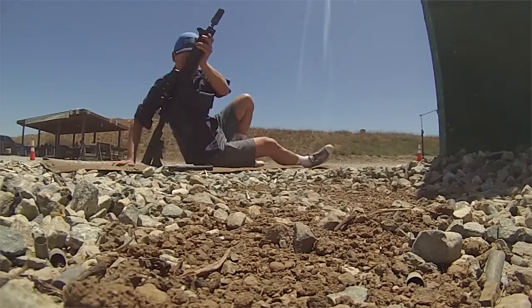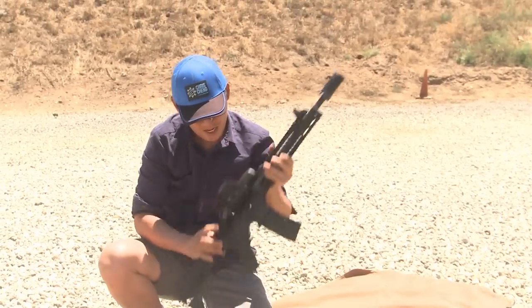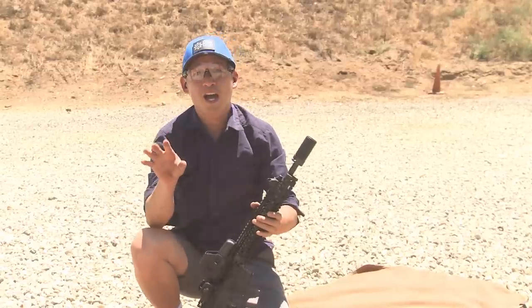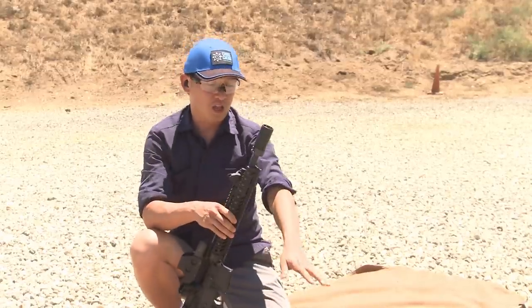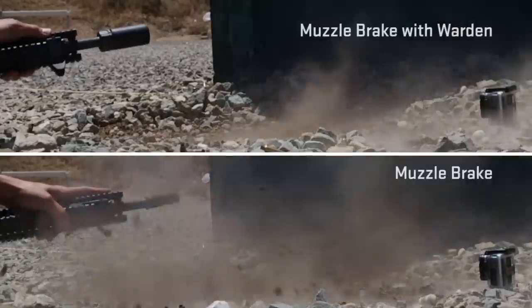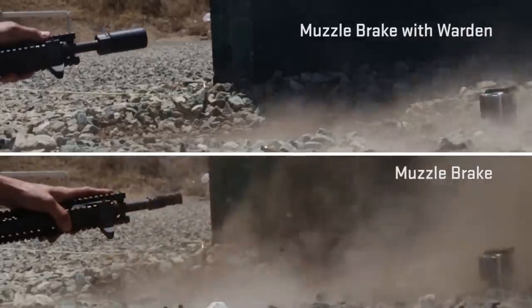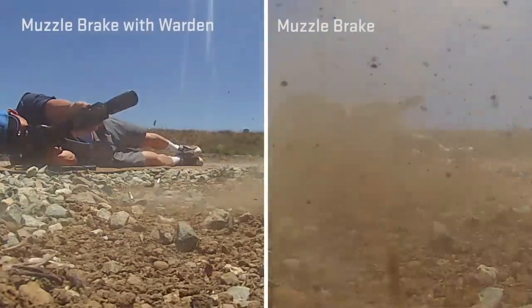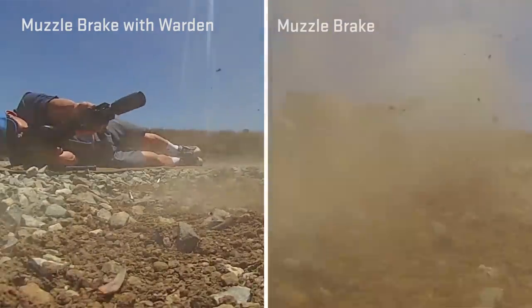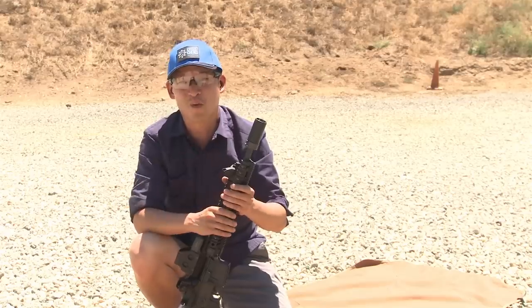That was great. Bolt back, empty gun. What a tremendous difference — literally look at this pile of dirt and gravel: basically undisturbed. I had a continuous string of fire and I could see the target throughout the entire string of fire. Really impressive product. That, my friends, is the Surefire Warden.